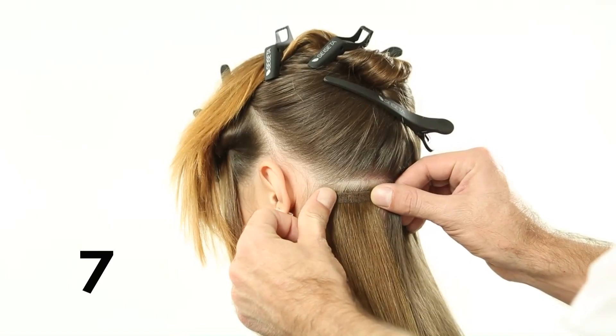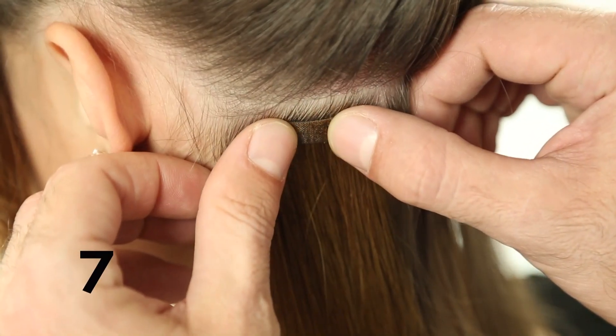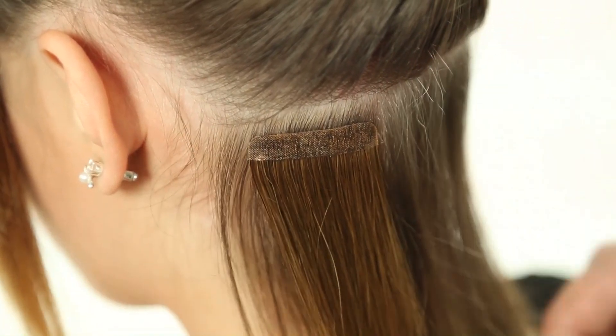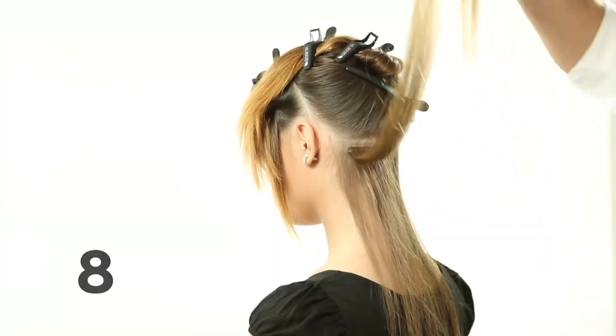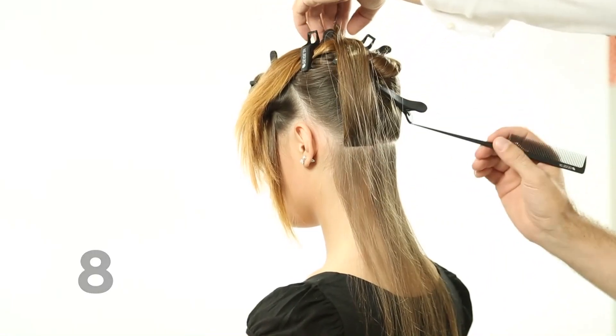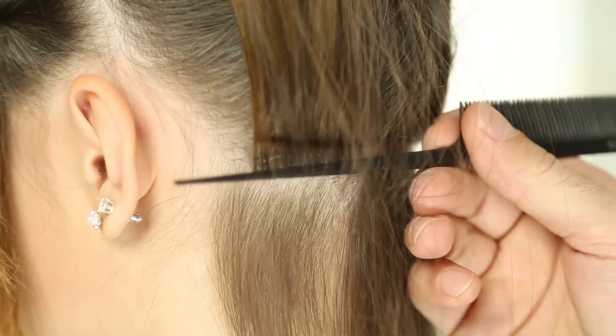Step 7: Gently apply pressure with your fingers, allowing the adhesive part of the sticker hair to adhere to the right amount of hair. Step 8: With a tail comb, lift the lock created and gently remove all the extra hair straggling from the bond.